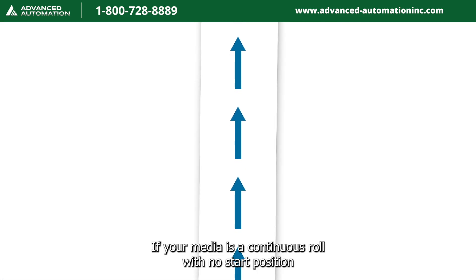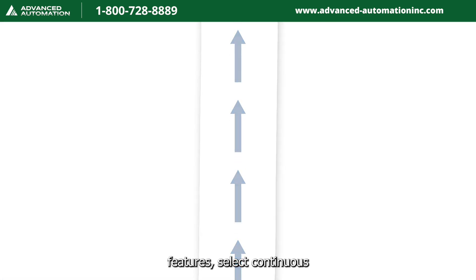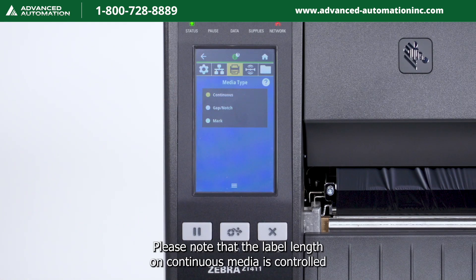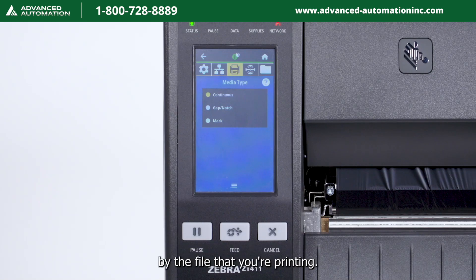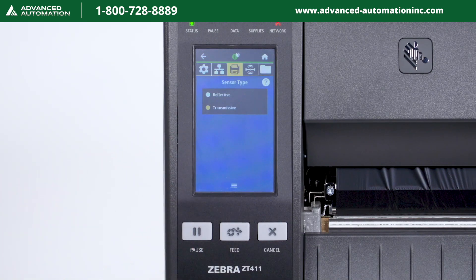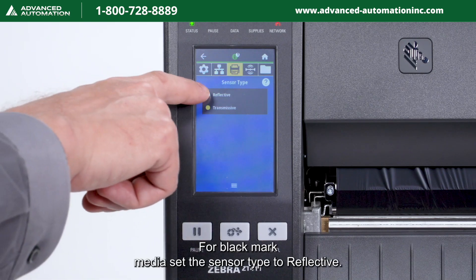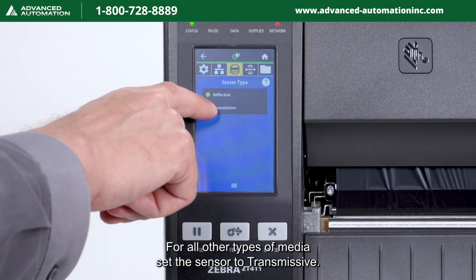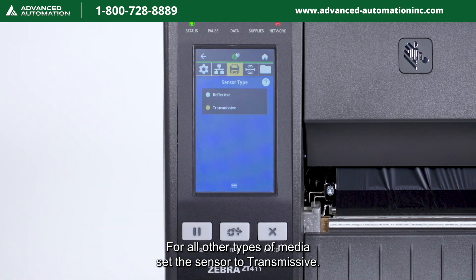If your media is a continuous roll with no start position features, select continuous. Please note that the label length on continuous media is controlled by the file that you're printing. Second, set the sensor type in the menu. For black mark media, set the sensor type to reflective. For all other types of media, set the sensor to transmissive.